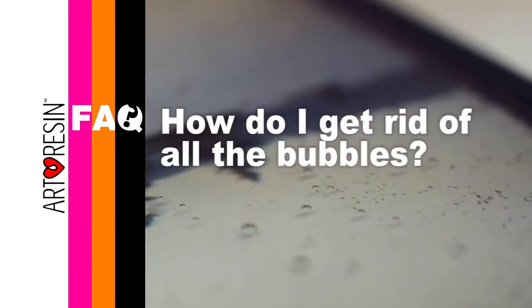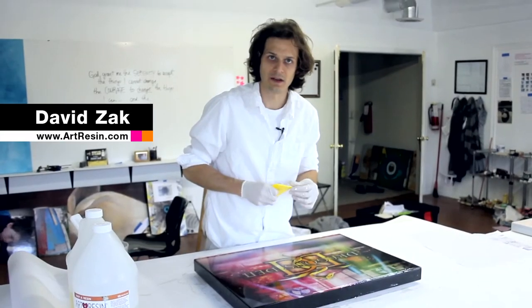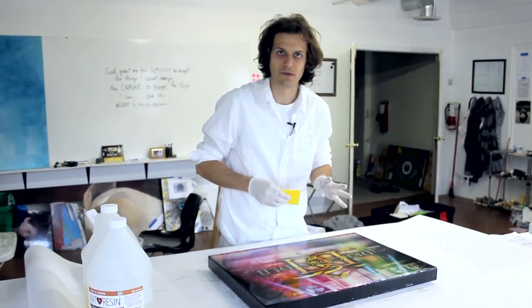So you've poured your art resin. It looks awesome, but there's bubbles on the surface that keep forming. Now most of them will go away by themselves, but there's a couple methods I'm going to talk about here for getting rid of your bubbles.